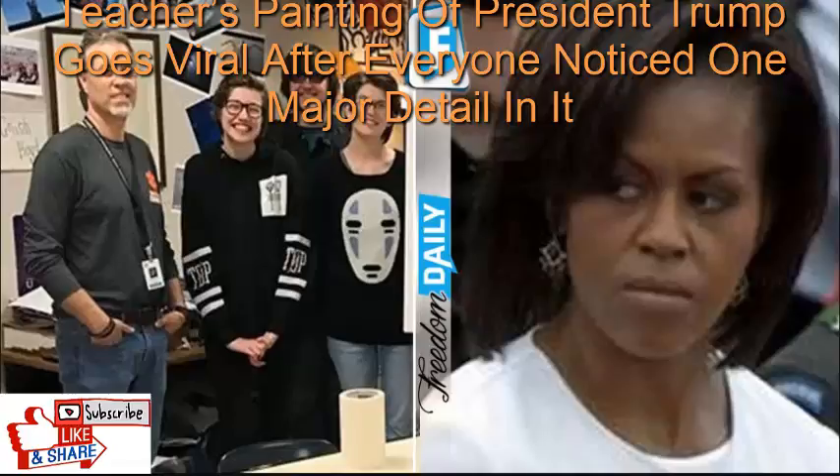Some people criticized Boyd for the presidential subject matter. Others were offended by the depiction of the flag. The school was thrilled over the notoriety that their very own teacher received, and posted about it on their Facebook page.